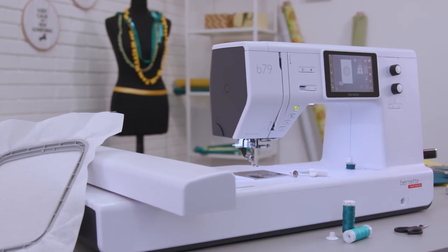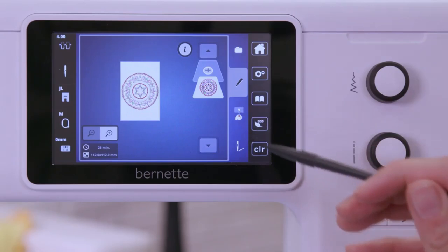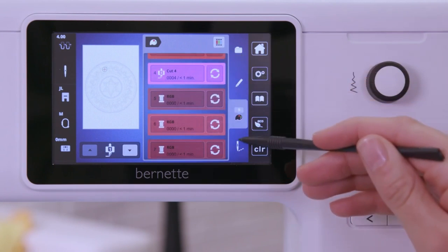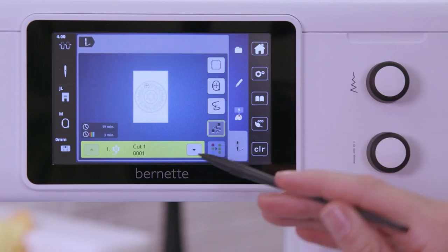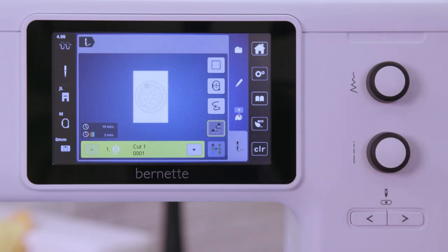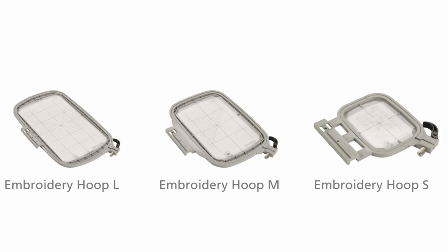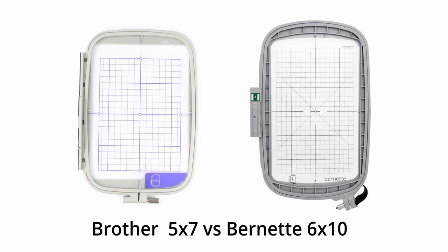The main selling feature of the machine was that you could manipulate designs inside of the machine without having to go over to your computer. Another main selling point was that it had a 10 by 6 inch embroidery window, which is larger than the five by seven embroidery window offered by Brother.